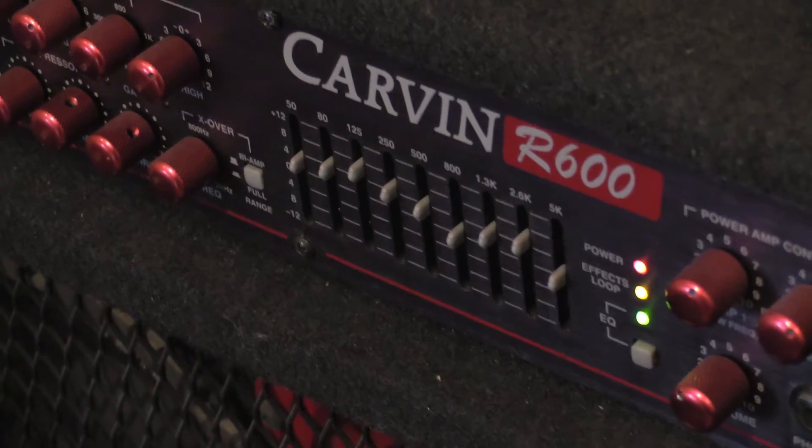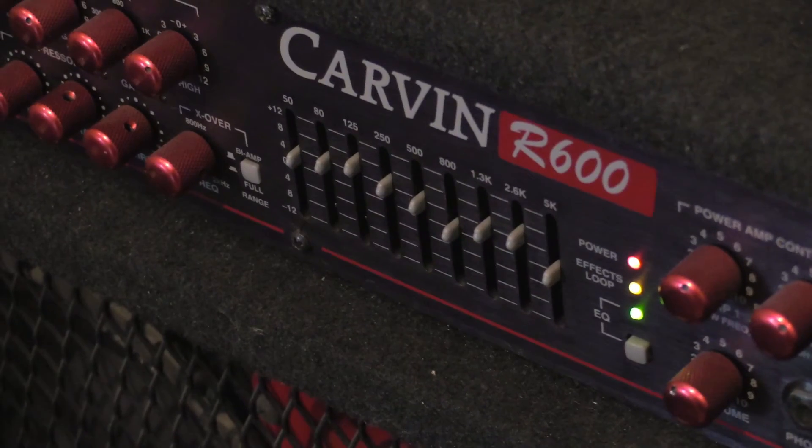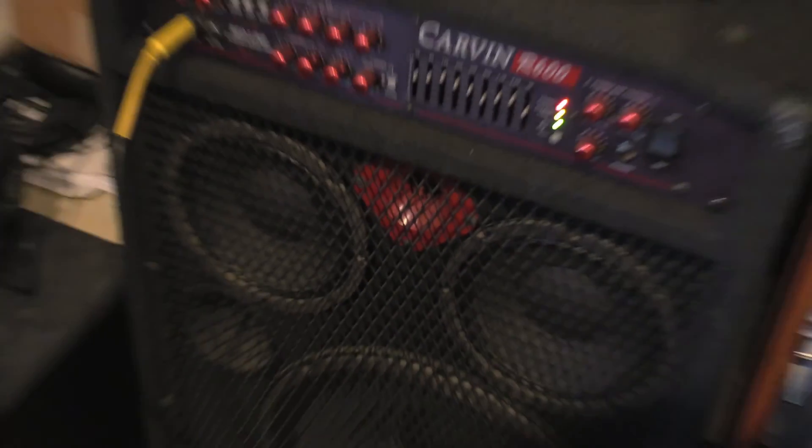Lastly, I have my Carbon R600, which I use for recording bass. This 18 inch woofer plus a 9 band EQ and a built-in compressor and gate really makes this thing pack a punch without compromising clarity.